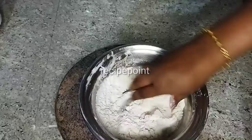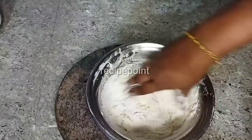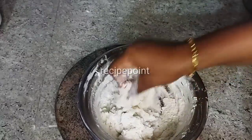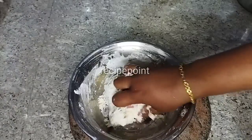Now we have to take a glass of water. Add a little bit of water. Let's add the chapati to it.